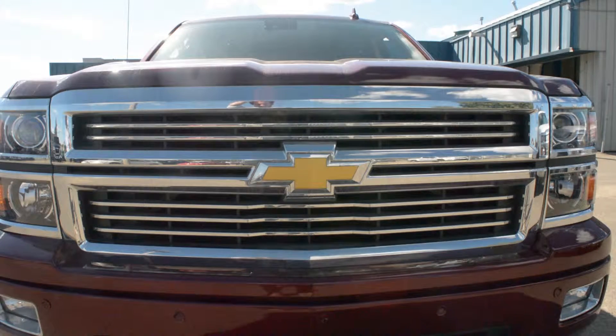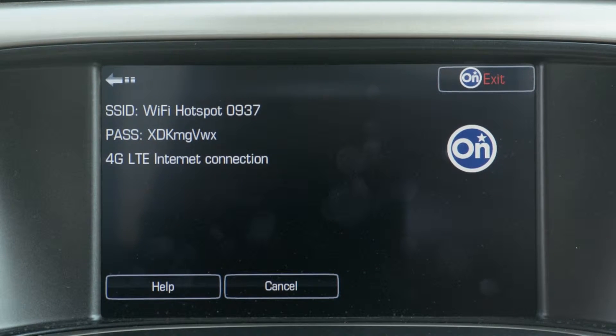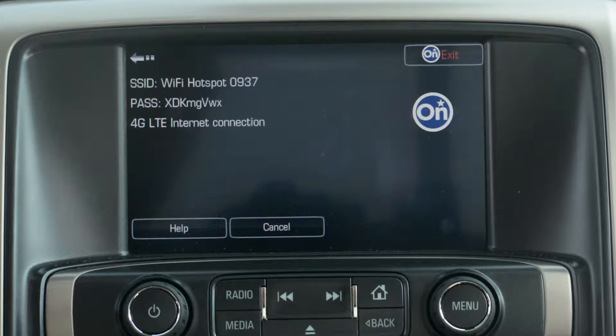With our Chevrolet vehicles, you can stay connected wherever you are using the OnStar Wi-Fi hotspot. Through this video you will learn how to set up your vehicle's own personal Wi-Fi connection.